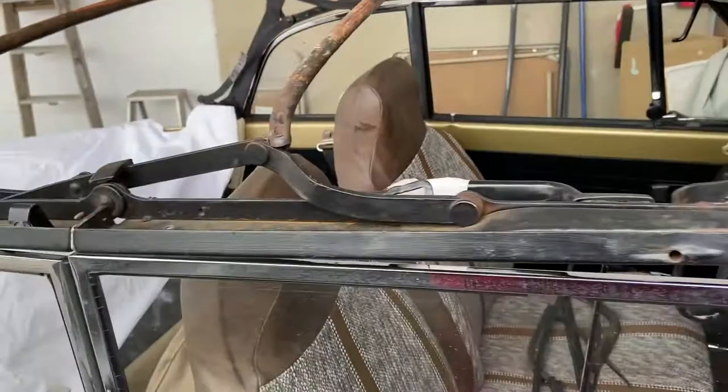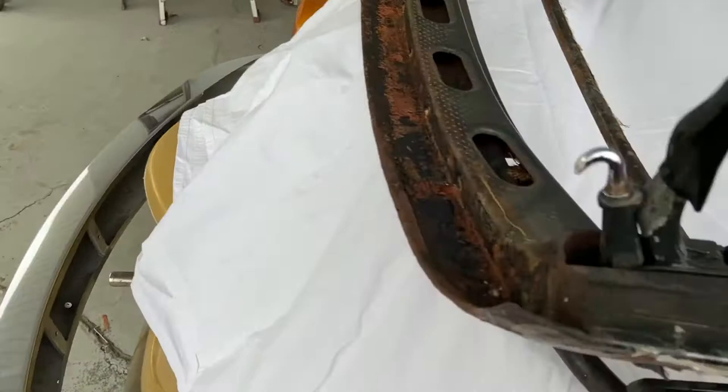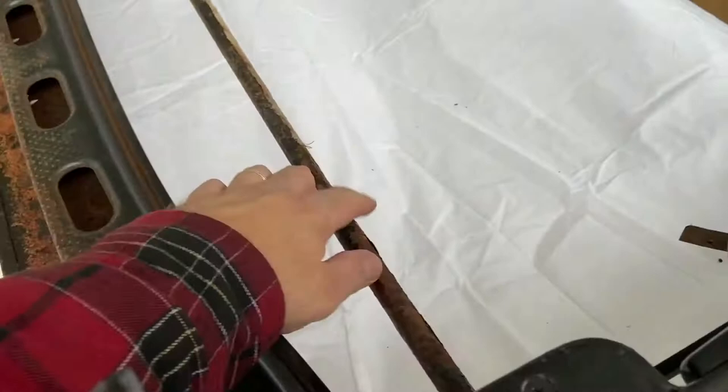I'm gonna start with the bottom half of things first, and then I'll do the top. We'll see what I can get from this angle over here when I have it open. I'll be able to access this area better over here, and I can do this one right here.